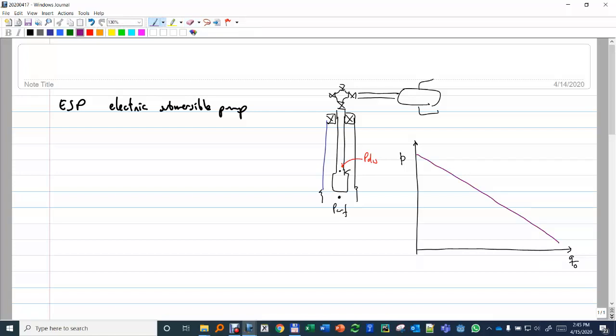That is essentially the IPR. Of course, if the pump is not exactly located in front of the perforations, then this curve pressure will include also the flow in the casing when it's reaching the intake of the pump. That's the available pressure — I will call it PWF available. Then we have the pressure at the discharge of the pump, which will be something like that.